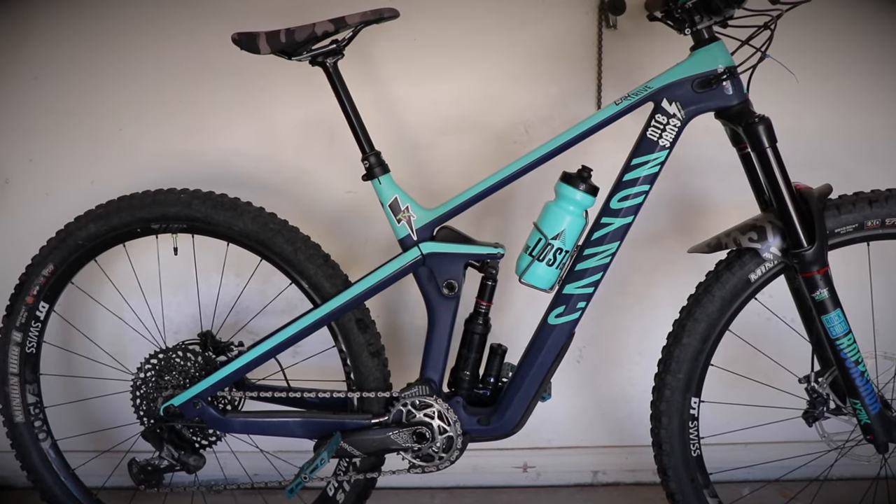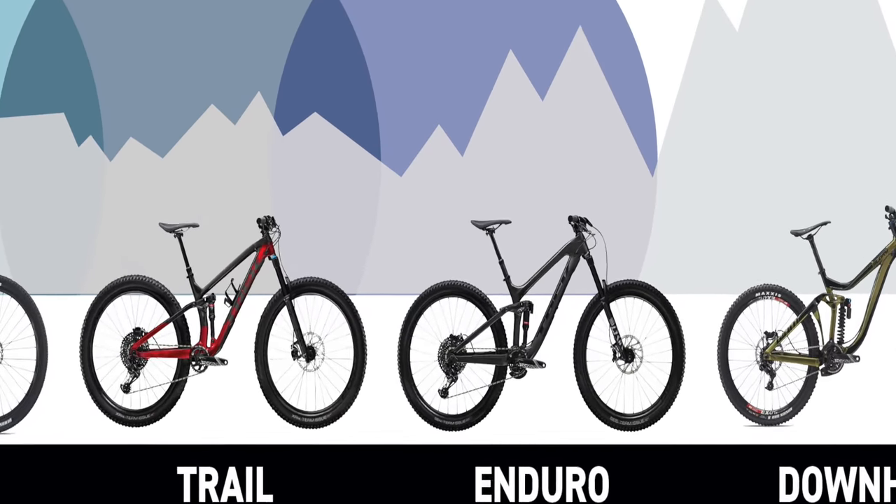As far as travel, this bike has 150 millimeters in the rear and 160 in the front. I didn't really know what that meant at first — I just knew it was more than a trail bike and less than a downhill bike, so it seemed like the right middle ground. When researching whether it could handle major jumps, I stumbled across Single Track Sampler's video of him going to Whistler on this bike, and that's what sold me — seeing him take some of the biggest jumps I'd ever seen.